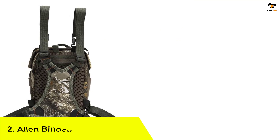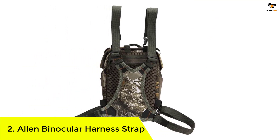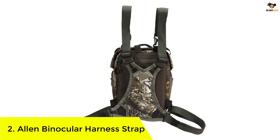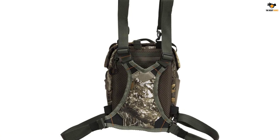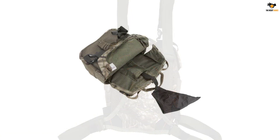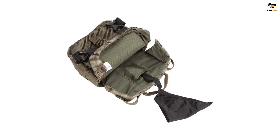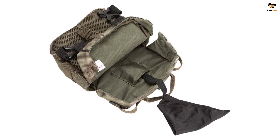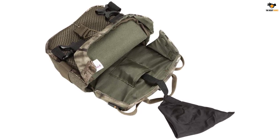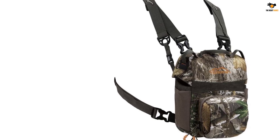Number 2: Allen Binocular Harness Strap. If you are looking for easy and silent access to your pair of binoculars, look no further. Allen Company has brought a bag binocular harness that uses a magnetic flap for quick access. The additional clip secures the pair of binoculars and the dual side mesh pockets store all the extra gear. The zip-locked pocket is ideal for carrying your phone. The straps are adjustable, making it suitable for a lot of purposes.